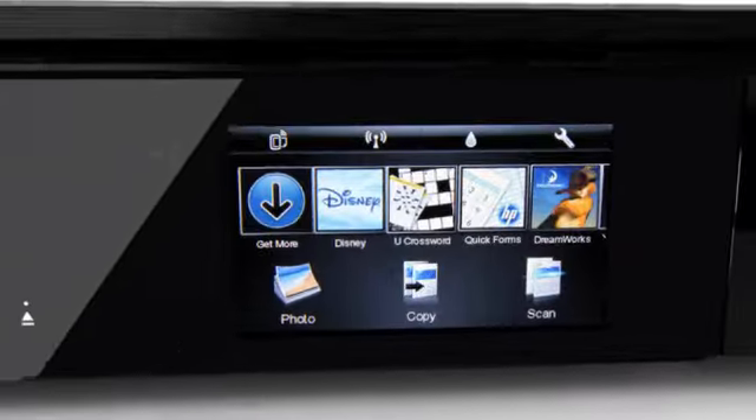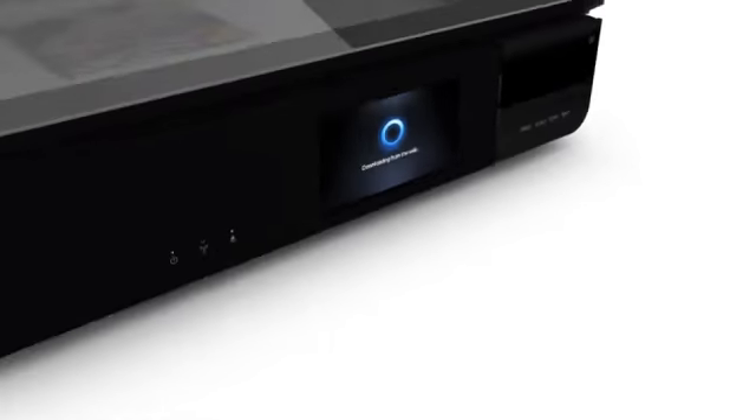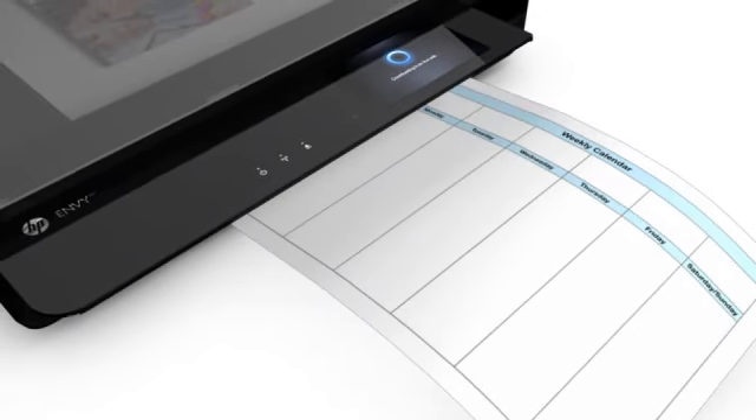The intuitive touch screen also gives you access to a library of free apps for printing fun and useful content from the web — coupons, coloring pages, recipes and more.